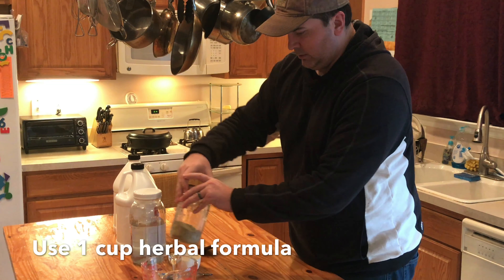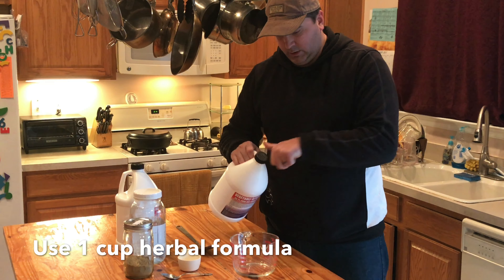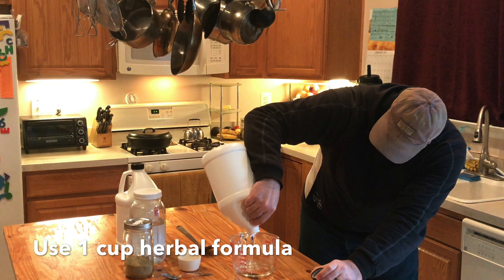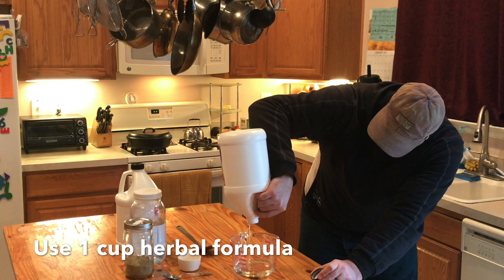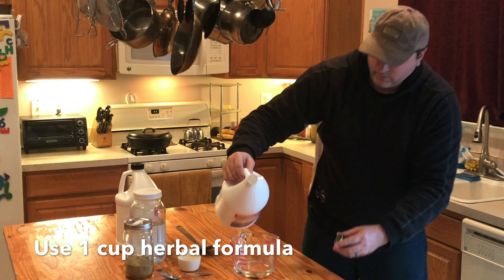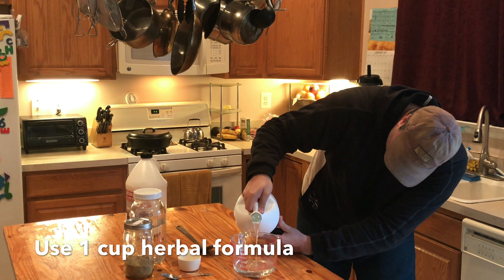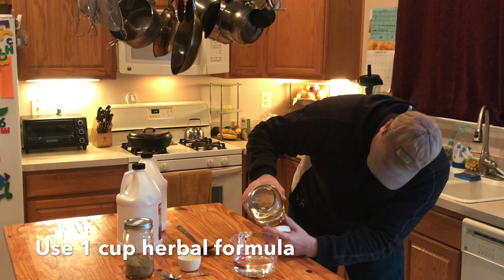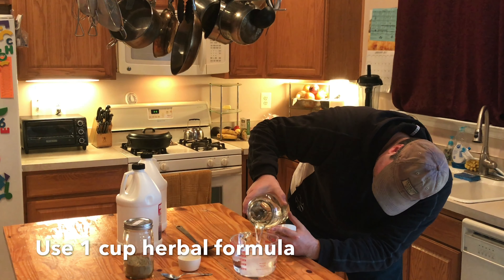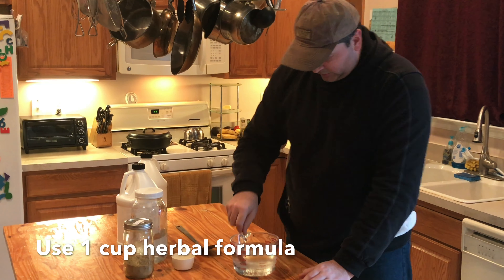What you need to do is use 50% distilled water and 50% vegetable glycerin. We need about 16 ounces of vegetable glycerin and about 16 ounces of distilled water. We're going to mix this up really well.